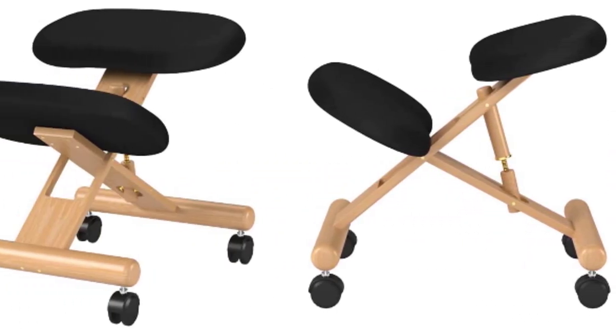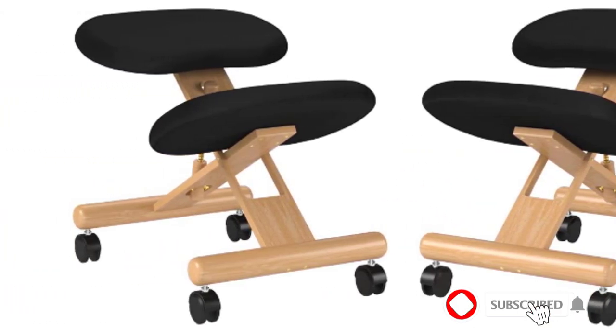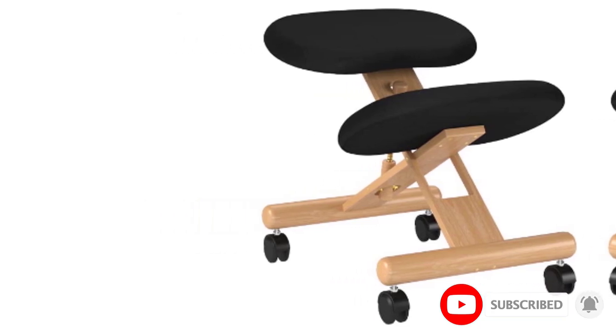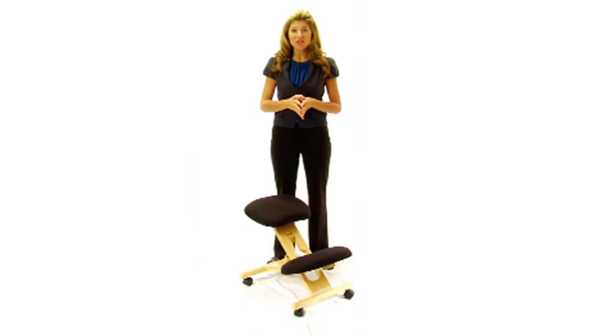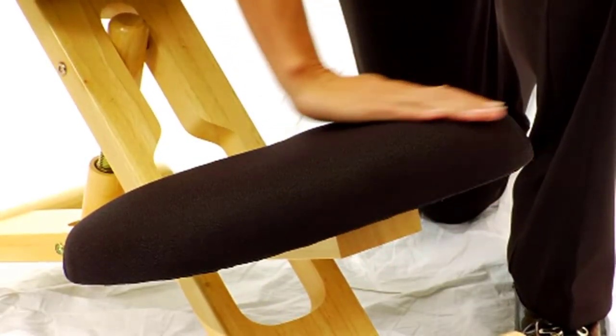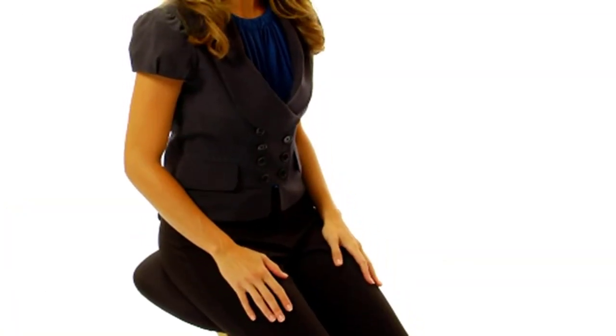They are very suitable for gaming or even watching TV if you have back problems. The natural wood finish makes it suitable for either home or office. The padding isn't the thickest or most comfortable — it is only 2½ inches thick — so it probably isn't going to give you as long a use time without some fatigue. You will also notice that the fabric and stitching may not be quite as good as some chairs.